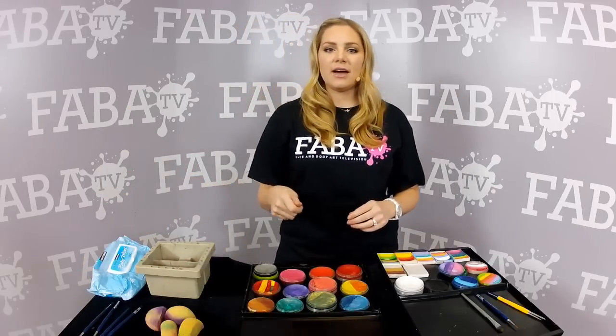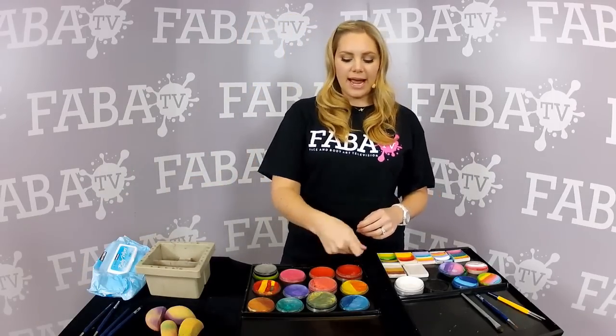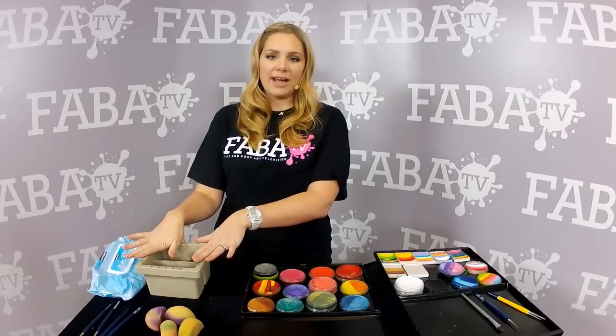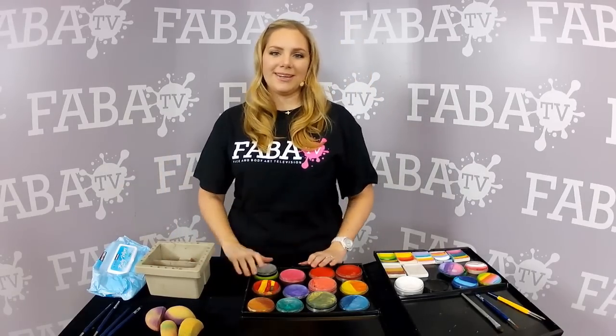That way, I never have to rinse my brushes out. I just dip them in the water, activate my paint, and I'm good to go. You have clean water, and you don't have to worry about constantly rinsing them out and reloading them.